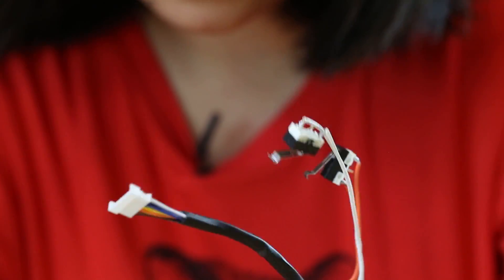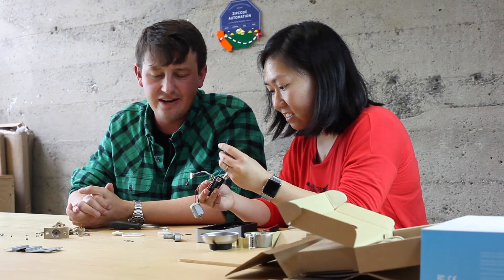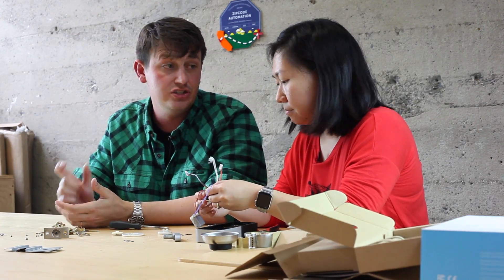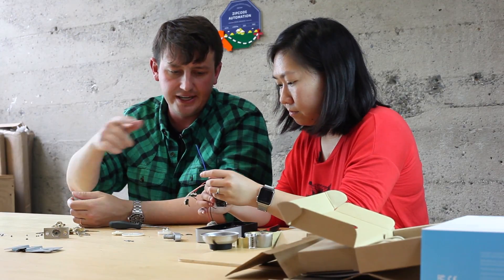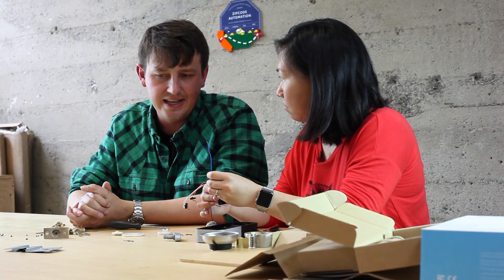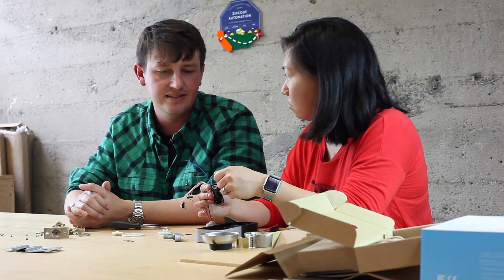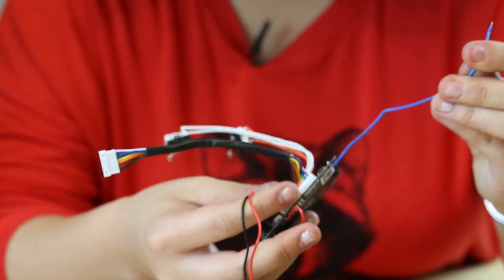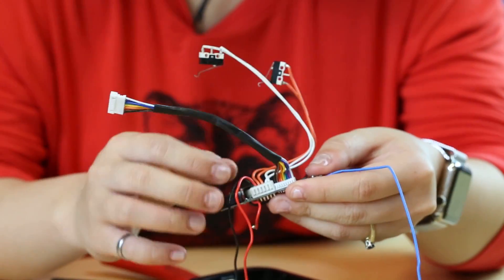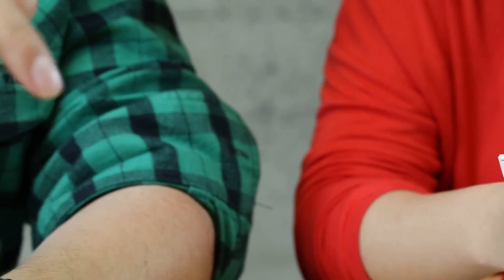Probably one thing that's a little unorthodox is we used a wire antenna for the Bluetooth. Usually you find your space constraints and use a chip antenna or a PCB trace antenna. Here we actually have plenty of space on the inside of the unit. We tested all three - we made a PCB run that had all three different antenna designs - and we just found the wire antenna propagated better. It ended up being a cost savings for us, but it's not common to do in the industry.